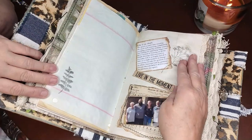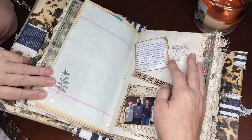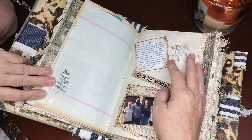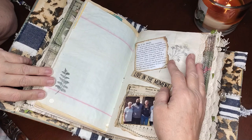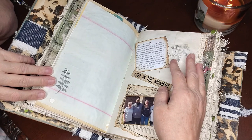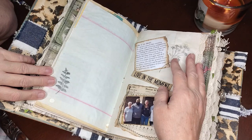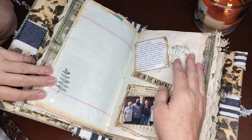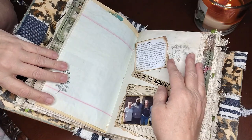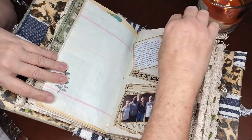'We spend so much time sweating the small stuff — worrying, complaining, gossiping, comparing, wishing, wanting, and waiting for something bigger and better, instead of focusing on simple blessings that surround us every day. Life is so fragile, and all it takes is a single moment to change everything you take for granted. Focus on what's important and be grateful. You are blessed. Believe it. Live it. Live your life and leave no regrets.'